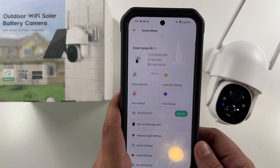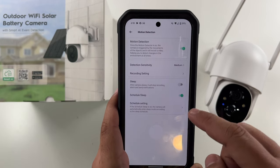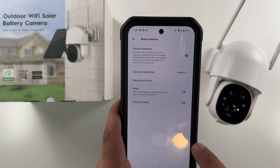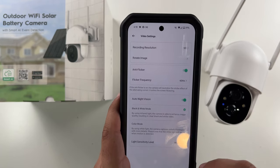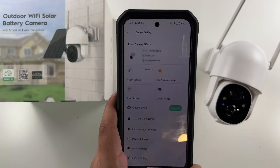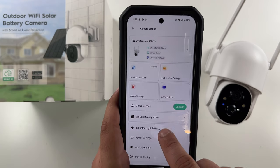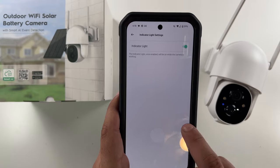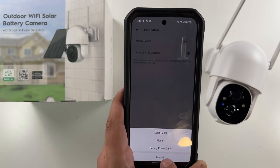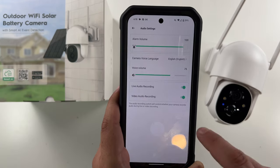If we click this little settings gear here you get your settings, where you can enable and disable motion detection or change the sensitivity — it's on medium, you can put it on high. You can have a sleep schedule, which I would never recommend. Video settings, anti-flicker, your recording — record it to an SD card. Night vision settings, SD card management — there's no SD card in there so that won't do anything. Indicator light settings — you can turn that little blue indicator on or off. Power settings: auto on after charging — that's a good one to have. And here you'd want to set the power source to solar panel if you're using the solar panel.